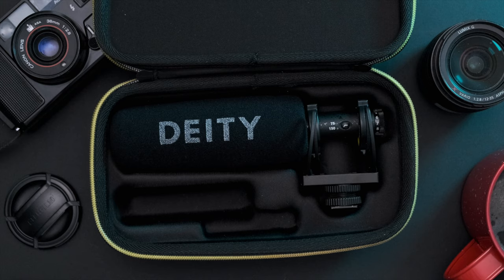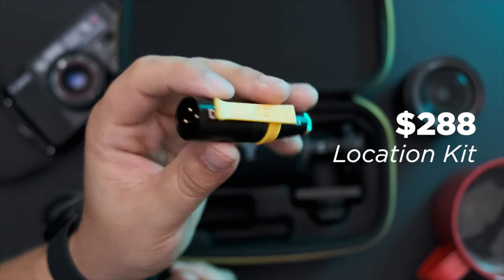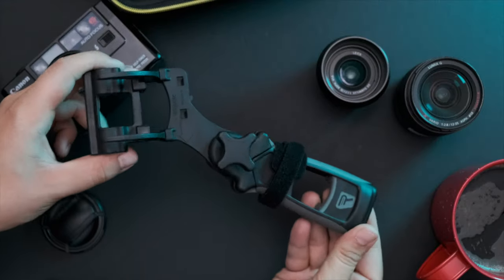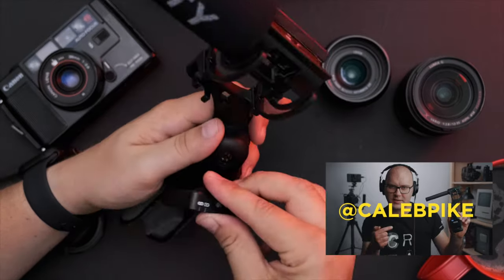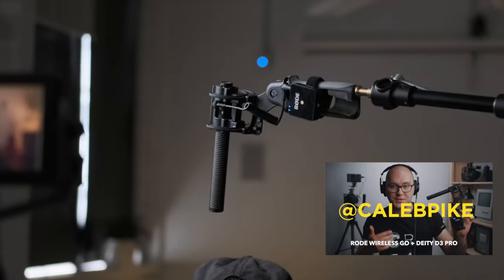Because this mic is so directional, aside from it being great for camera-mounted setups, it's also great for interviews. If you grab the optional location kit, you get a really nice XLR adapter, which makes it very compatible with more high-end recording interfaces, plus you get a nice Ricoh pistol grip which lets you attach it to a boom pole or mic stand. Quick shout out to Caleb Pike for this idea, but what I'd like to do now is pair the D3 Pro with a Rode Wireless Go, and this makes an awesome wireless boom setup.